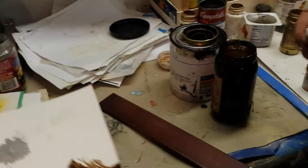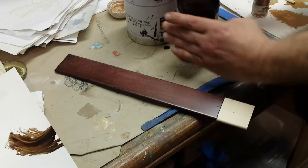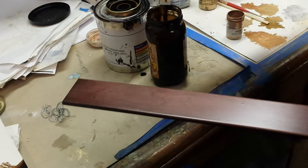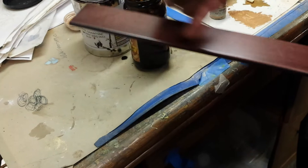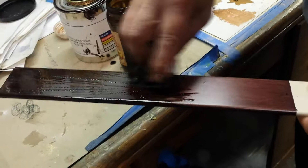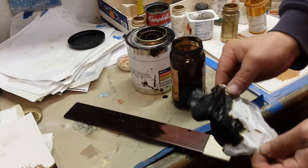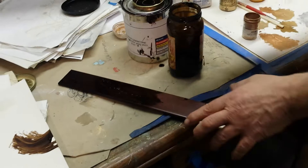Glaze is like a stain but it's meant to go in between coats of finish. After you stain it and let it dry, put your varnish or top coat on — lacquer, whatever you're using — let it dry, lightly sand it with a sanding sponge or fine sandpaper like 320. Then you come back with your glaze. This is where you get your brownish look, because you've got your red underneath already. Put the glaze on with one rag, and use a second rag to stroke it until you get the desired amount of glaze.